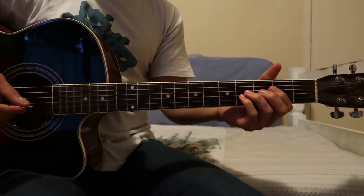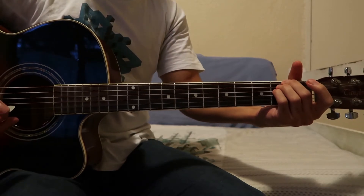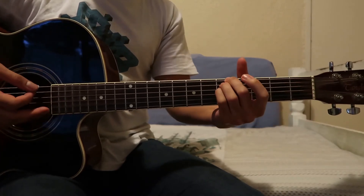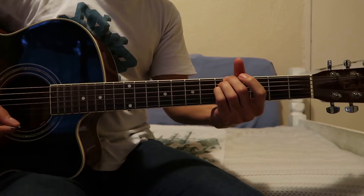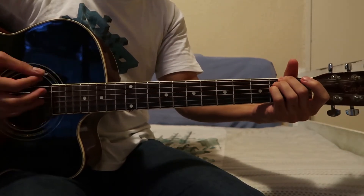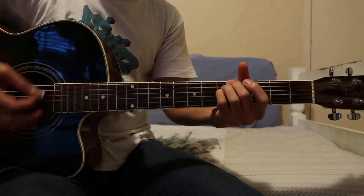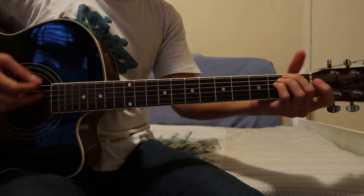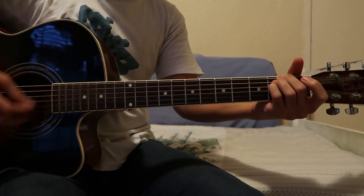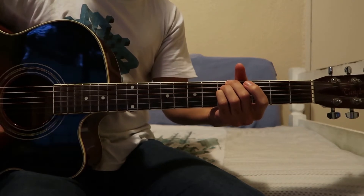Let's look at the pre-chorus. The pre-chorus is just going to have two chords — this is going to be an E and then a G, same string pattern as what we just played.